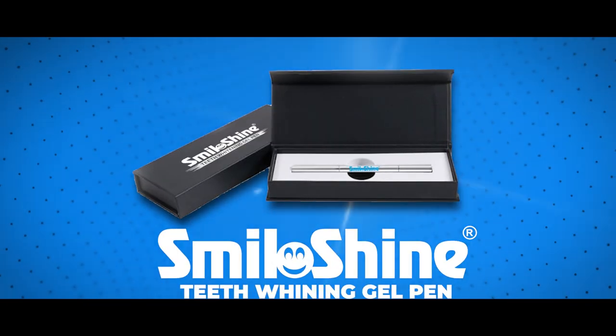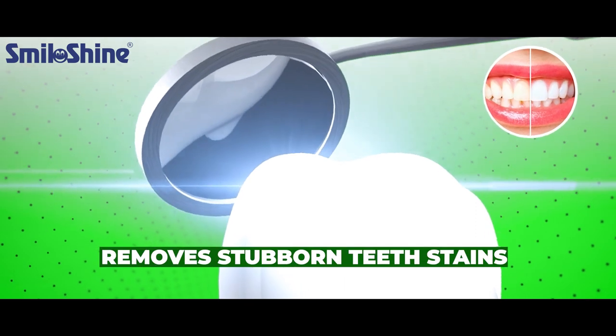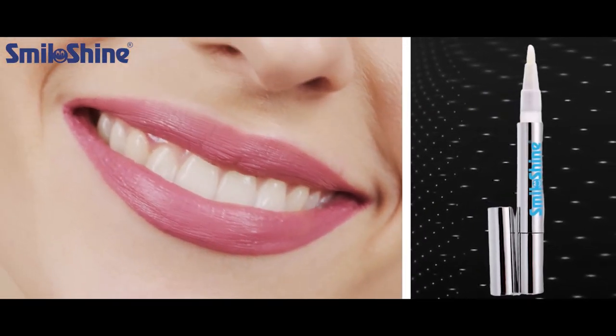Smiloshine Teeth Whitening Gel Pen gives instantly whiter teeth and removes stubborn teeth stains. So ap smile ho gi, bright bhi, white bhi.